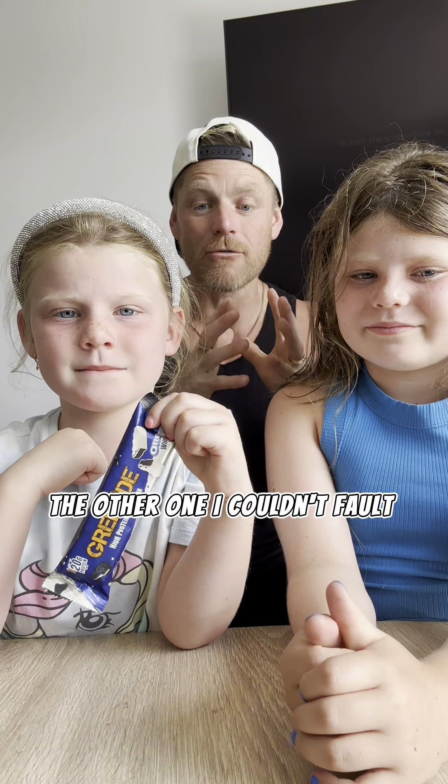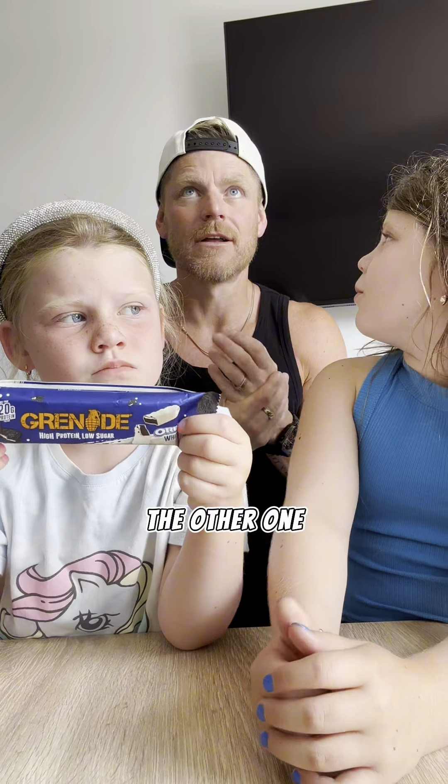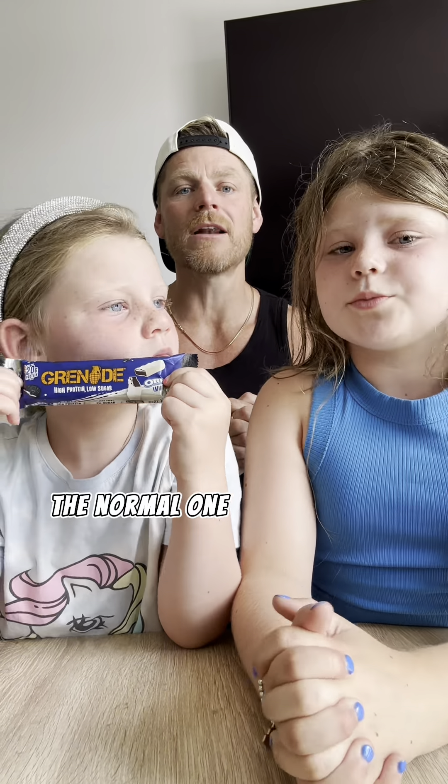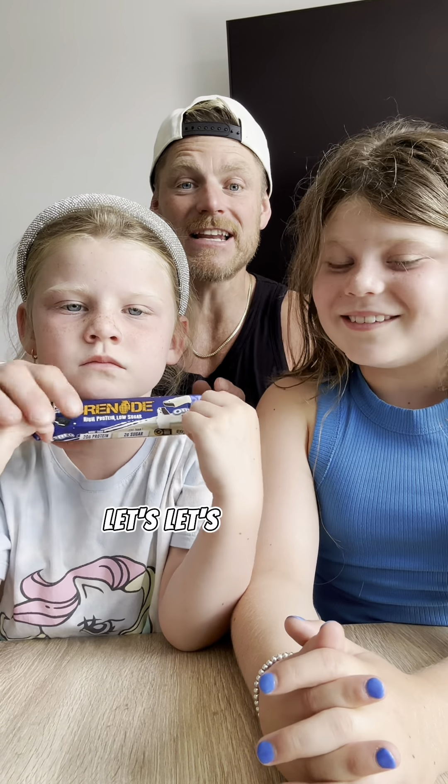The other one I couldn't fault. Lolly, you did that with me, right? The other review — it was actually the brown one, the normal chocolate. The normal one and we did it out of five. You just kept eating it. Anyway, let's get into it.